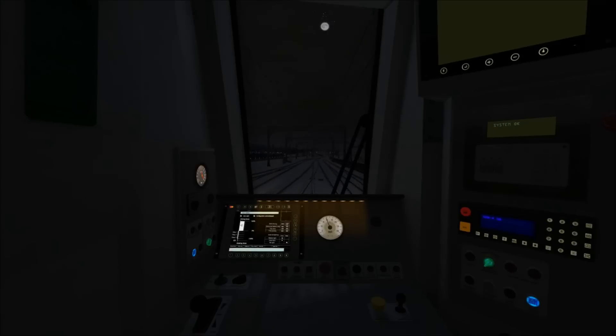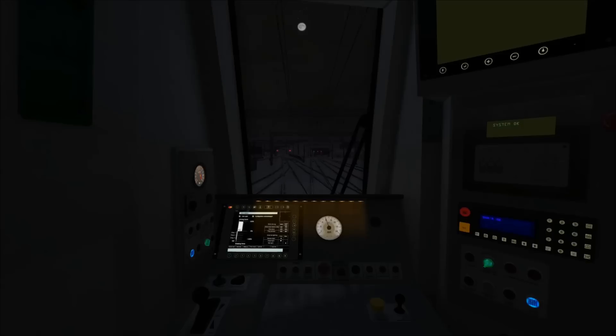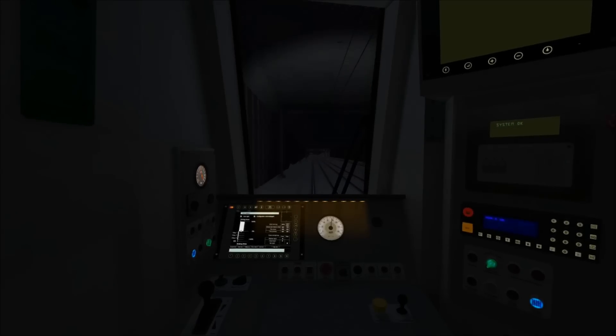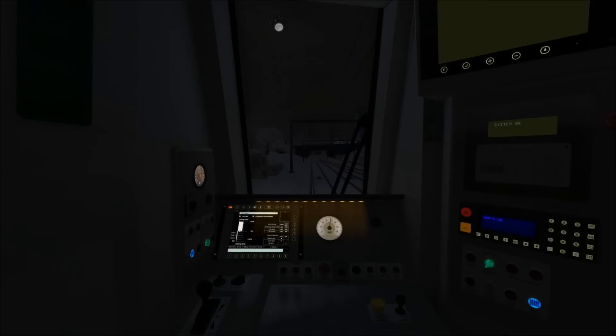Now that we're reaching 60 miles per hour I'm reducing the power slightly. The speed limit has just gone up to 75 mph and we can accelerate to that at this junction where the lines go left — so I'm going into full power to accelerate up to 75 miles per hour. Now at 75 mph I've idled the power to allow the train to coast.